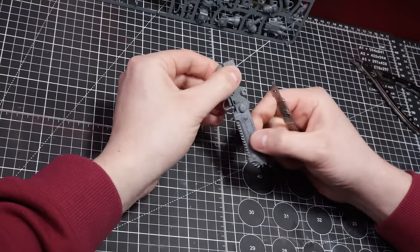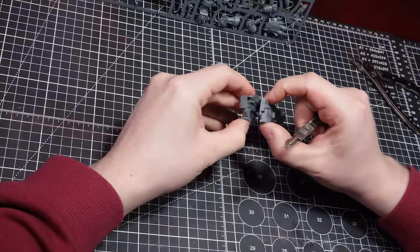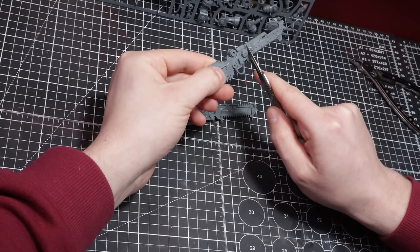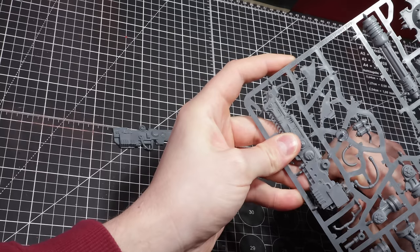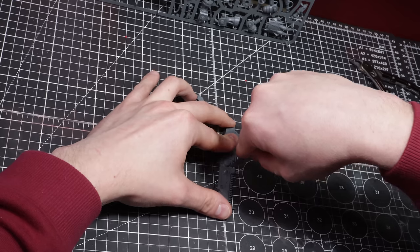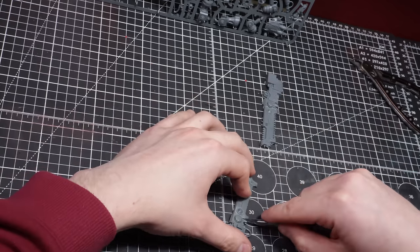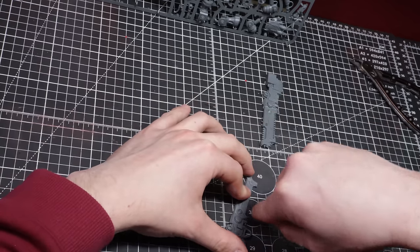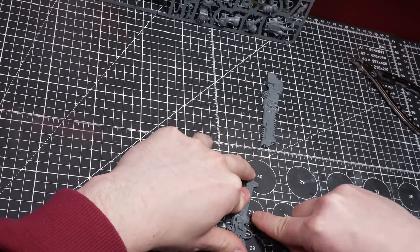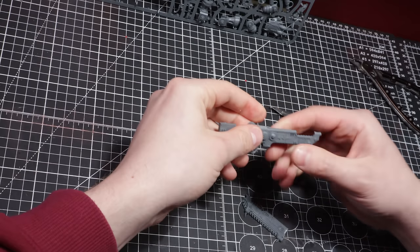As any good devotee to Chaos, it's all about the big bad axes. To create the axe, we'll be using the original chainsword in the knight's set. Snip the piece out and clean up any sprue markings. The next part is breaking the sword into two pieces — removing the bladed side from the body of the sword. Using a sharp knife, I'll mark a clean line down the crease, a few firm passings, and then we can break the pieces apart.